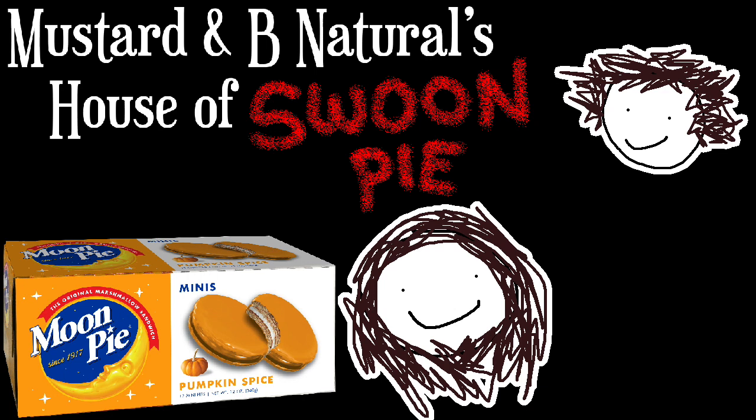This is a pumpkin spice Moon Pie — the original marshmallow sandwich. I don't like Moon Pies very much. You do though. I think you'll like this — it's a pumpkin spice flavor.